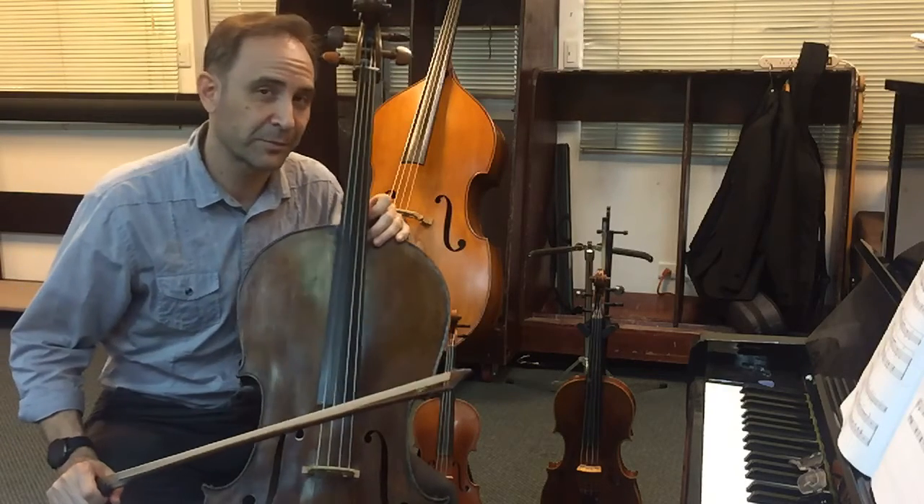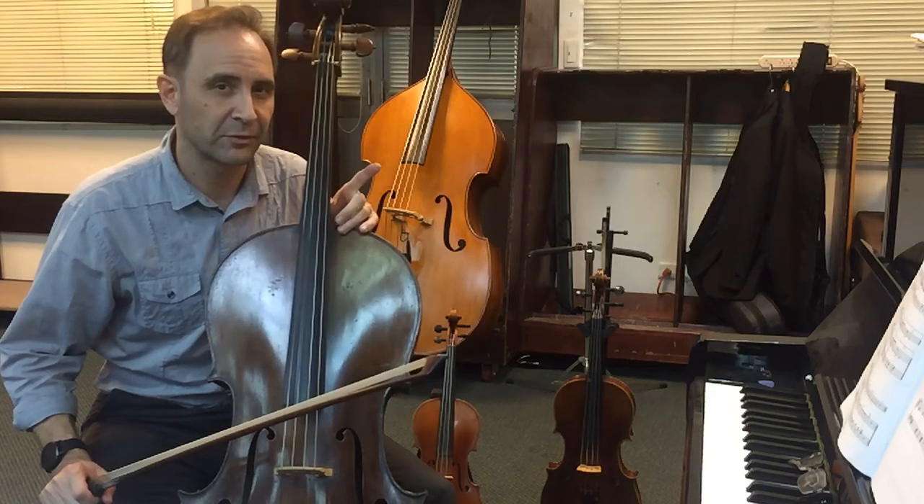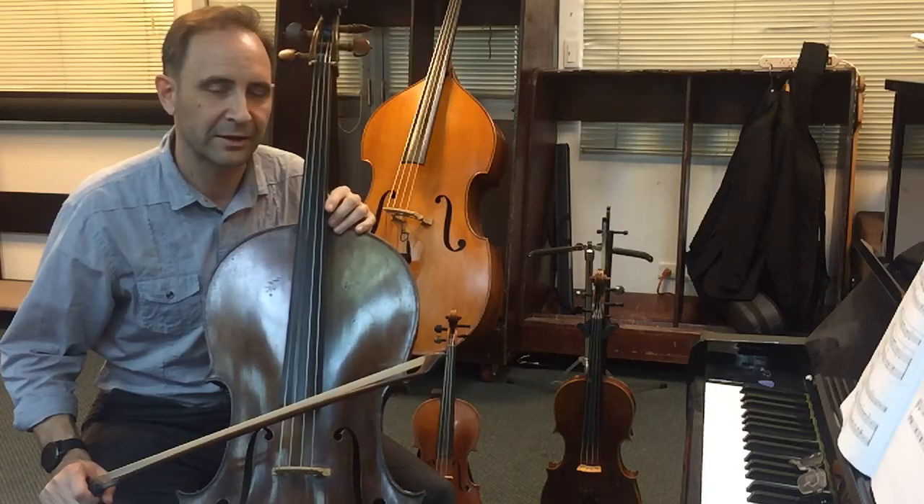And that's the super fast version, so you probably want to practice it slowly too, to get those string crossings really accurate.